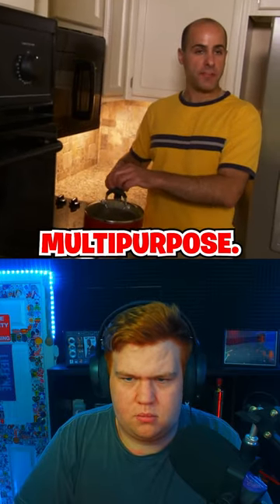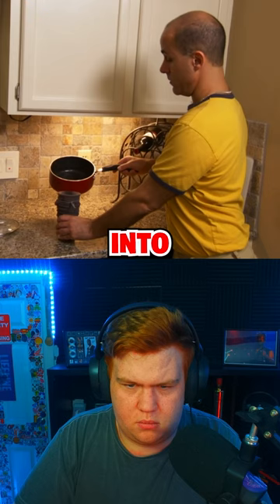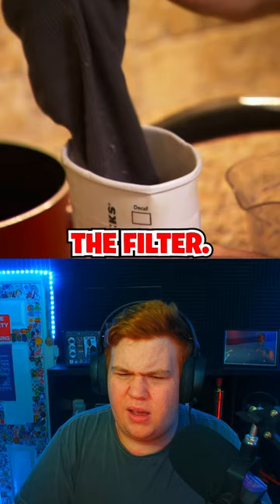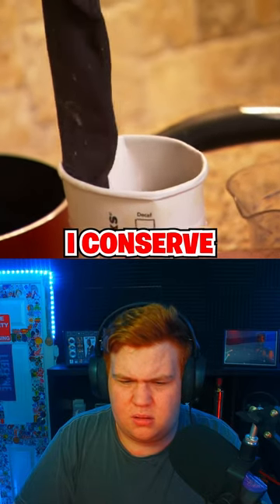I go over to my water, which I've boiled in a pan that's multi-purpose, and I pour it into the coffee grounds through the sock, and the sock becomes the filter. And then I conserve — I save dollars a week.